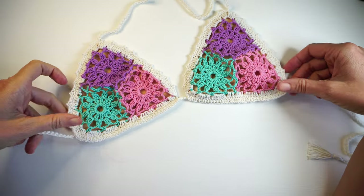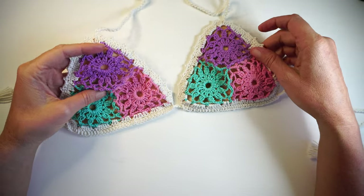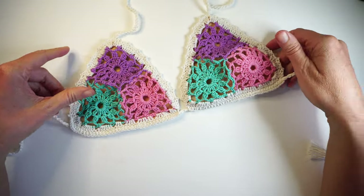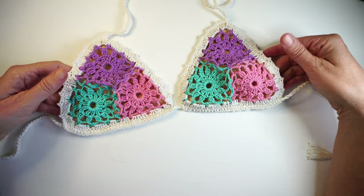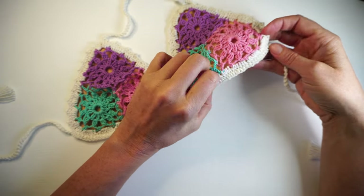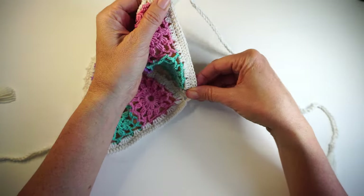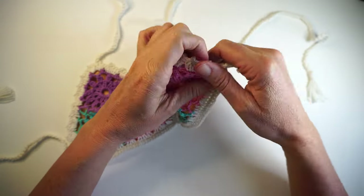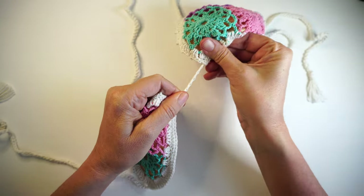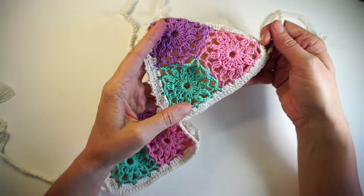Hi guys, this is Fabiana from Creative Swimwear. I teach you every week how to make a different bikini or sometimes swimsuits. This week we're making this one, and we're gonna learn how to make a flower. We're also gonna learn how to make double crochets and single crochets on top of your straps and still be able to move the top. That's something that will make your production much faster if you make bikinis to sell.